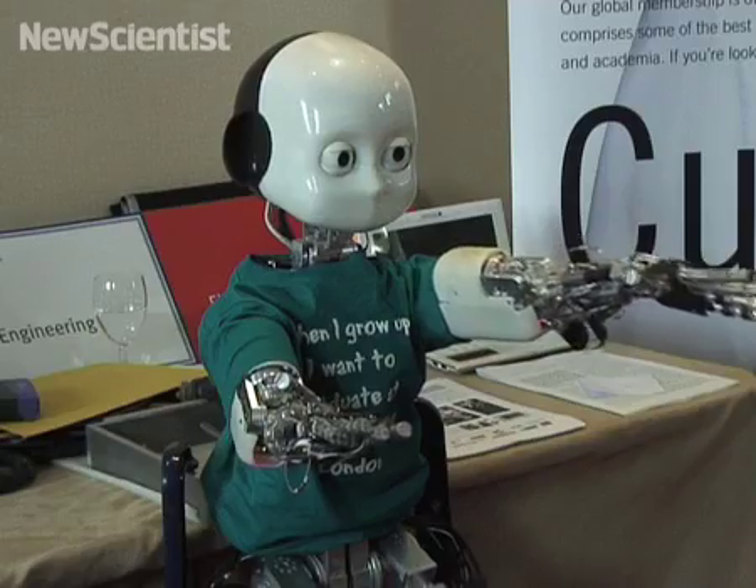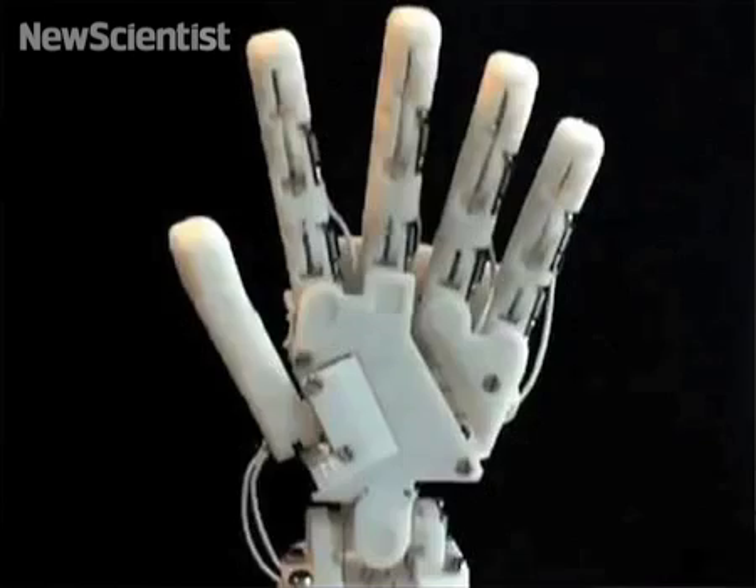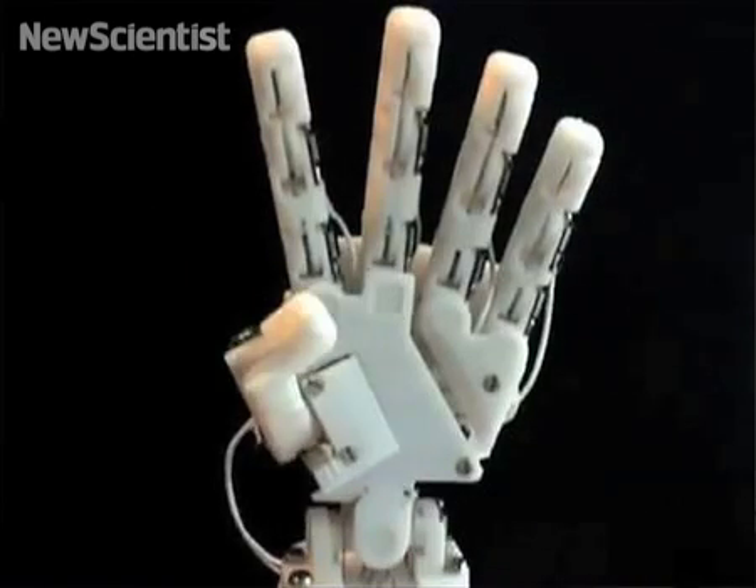We redesigned the hand. We now have a hand which is the size of an 18-month-old child, so it's very tiny. It's got 22 degrees of freedom, so it's got almost all the motions you have in the human hand.